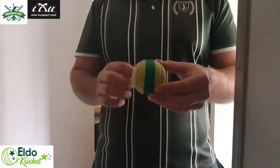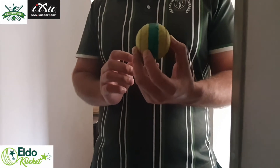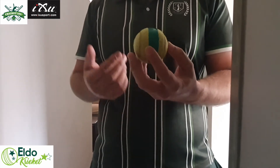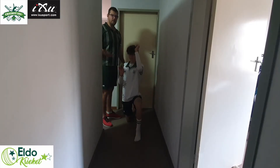For this drill we have taken a tennis ball and put tape around it to resemble a cricket ball seam. Practicing with a tennis ball for this drill will allow you to practice indoors as well as outdoors, and your parents won't have to worry about you breaking anything.